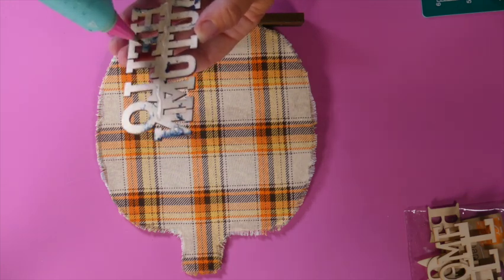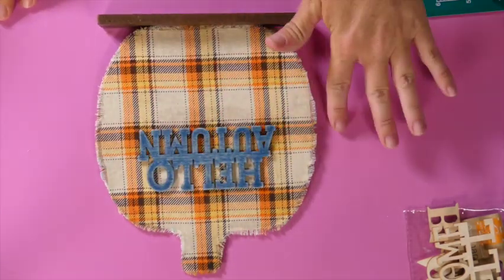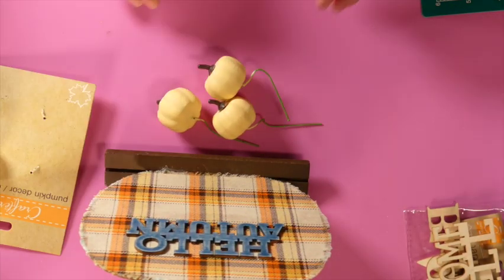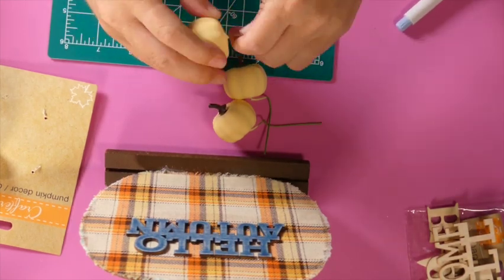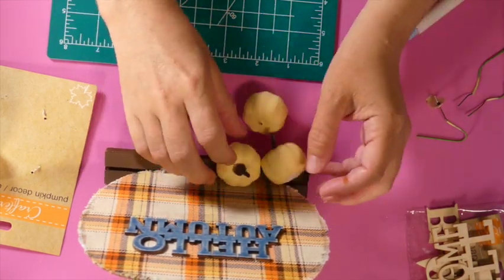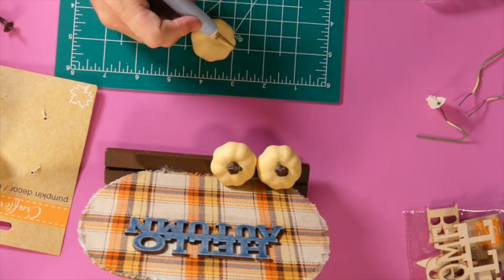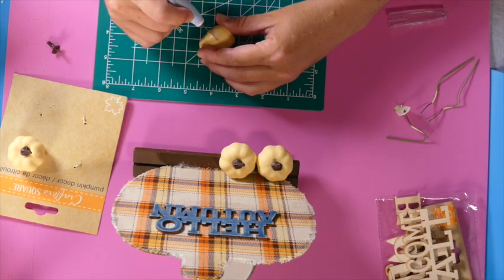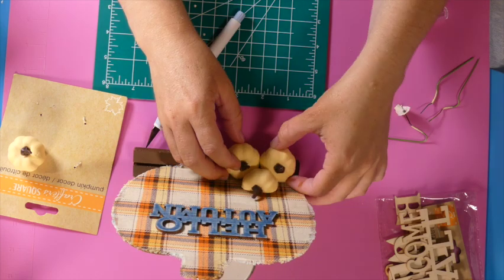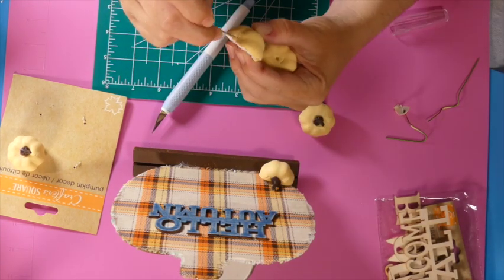Now I'm taking the words and just hot gluing them to the sign. I didn't exactly want them in the middle so they sit a little above center. Then I'm taking these mini pumpkins from Dollar Tree and deciding where I want to put them. Using an X-Acto knife, I'm cutting them in half — you have to be very careful because these easily rip apart. They're just soft foam and the outer layer rips very easily.